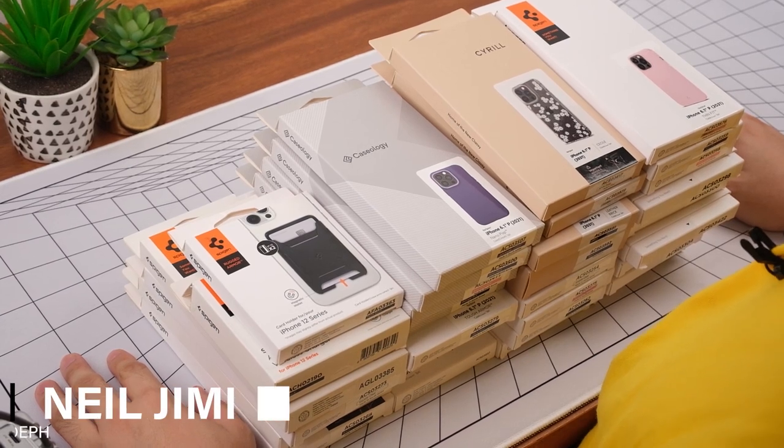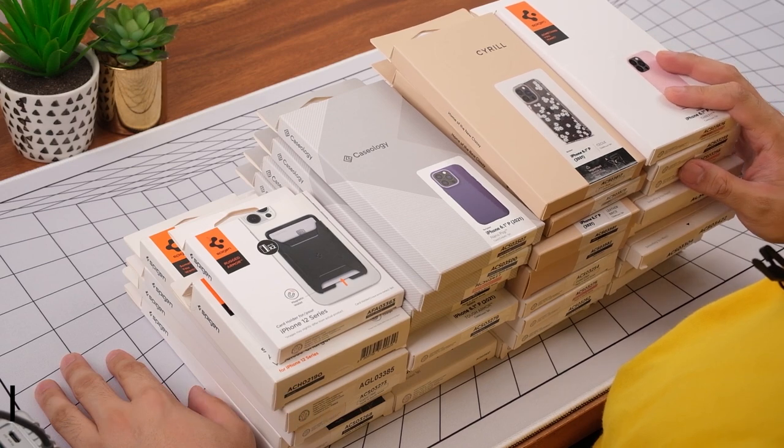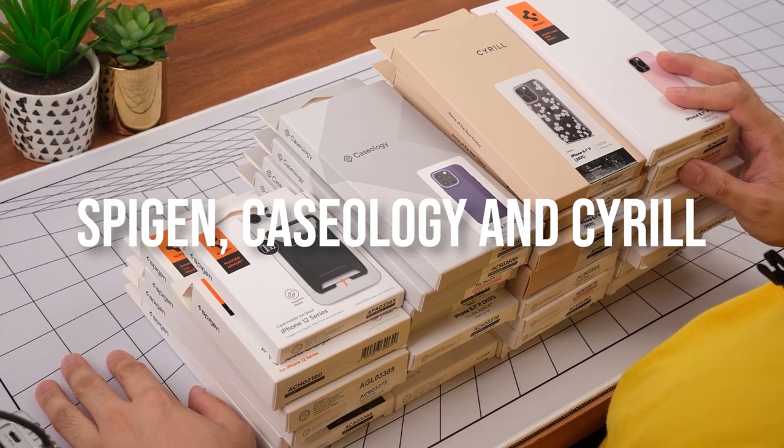Hey guys, welcome back to the Gizguide channel. This is Neil, and today we'll be checking out over 30 Apple iPhone 13 Pro cases from Spigen and its sub-brands Caseology and Cyril.